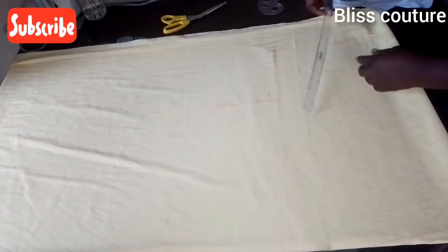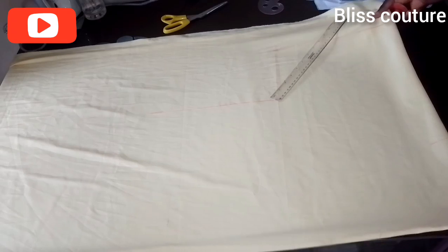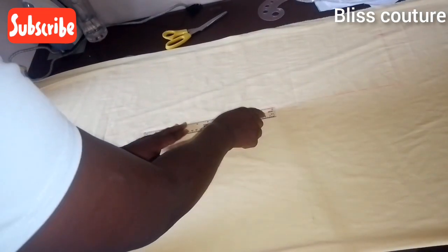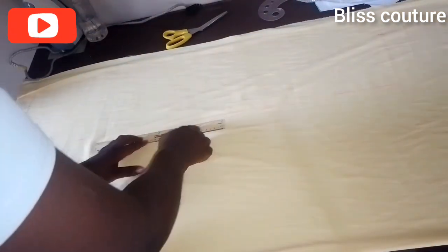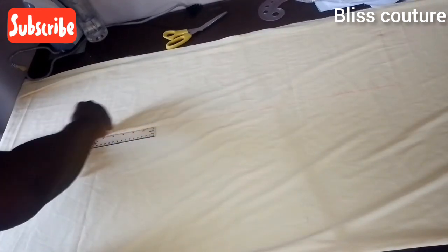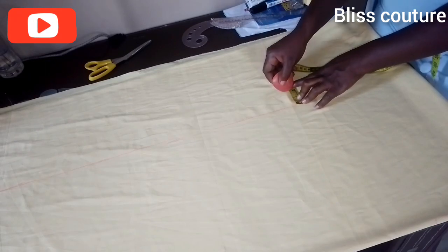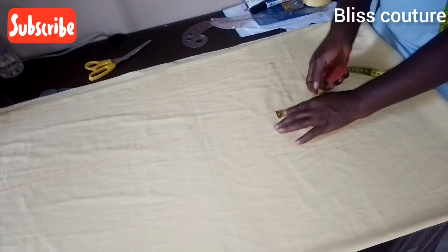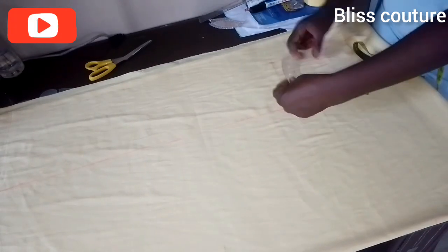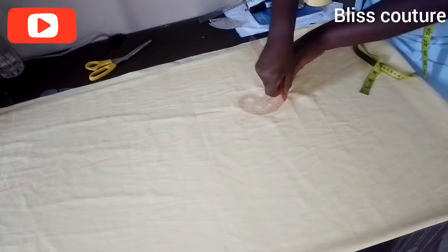I connect the wrong sleeve measurement — at the 12 inch stop point — like this. Then I come to this part and mark two inches on each side to make a curve, because the armhole is not pointed — we need to create a curve there.